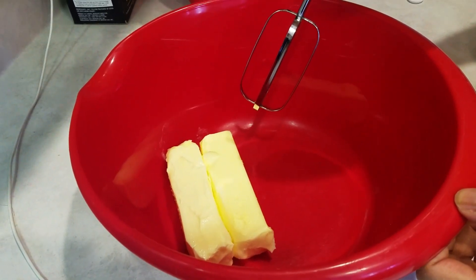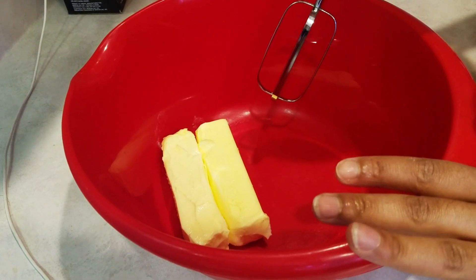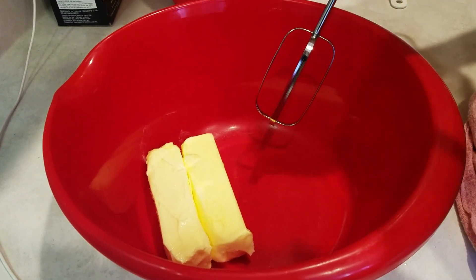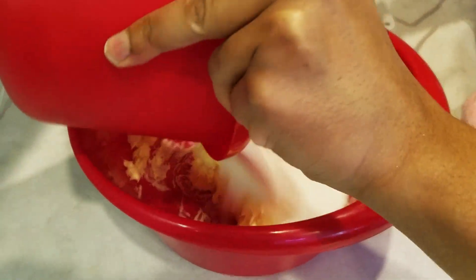Okay guys, we're going to go ahead and start this coconut cake off by making the batter. Right now I have two sticks of unsalted room temperature butter. I'm going to go ahead and add a little sugar in here.